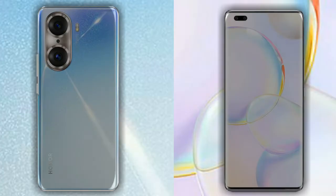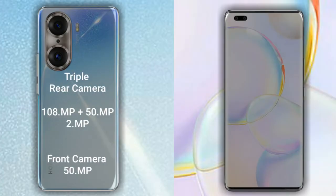Now let's compare the cameras. The Honor 60 Pro has a rear triple camera setup: the primary camera is 108MP, the secondary sensor is 50MP, and the third sensor is 2MP. Its front camera is 50MP.